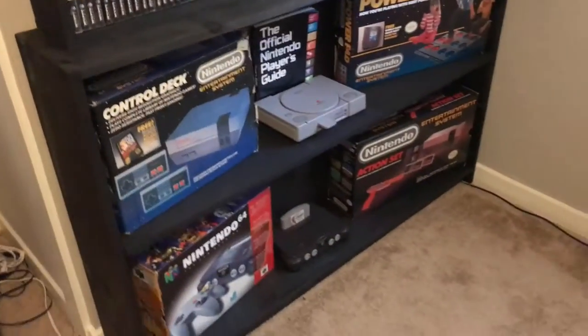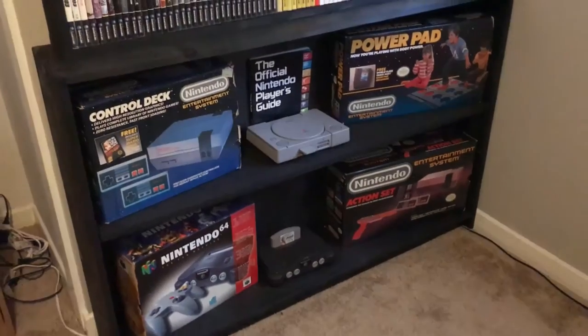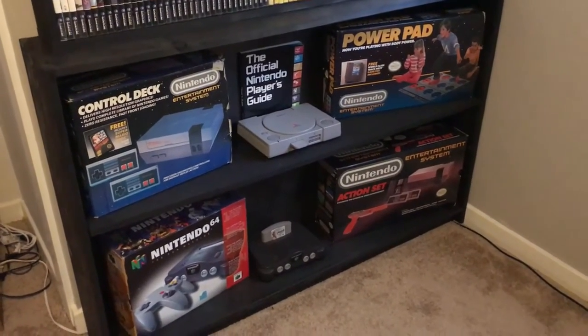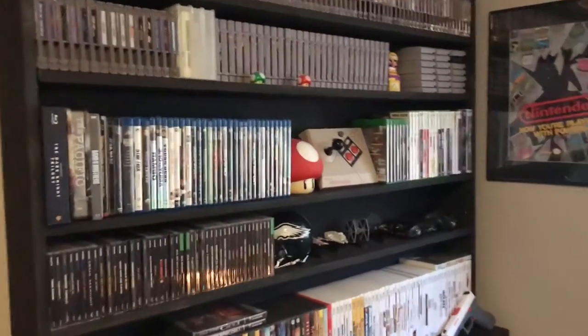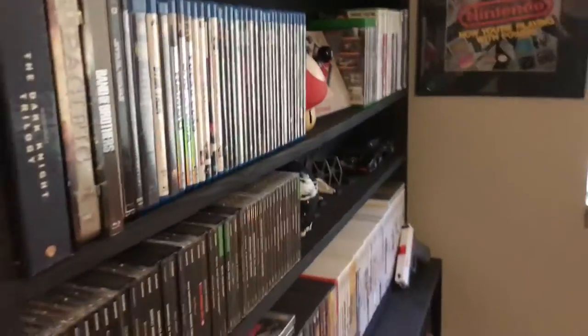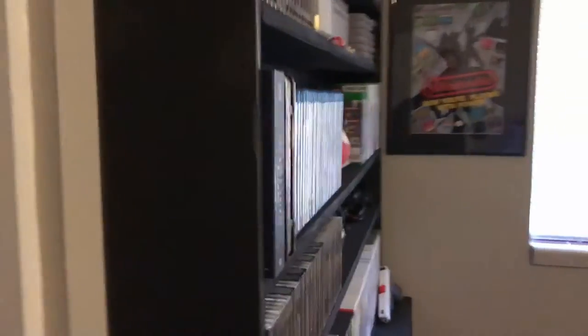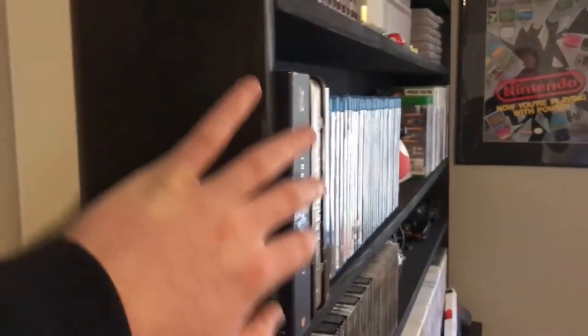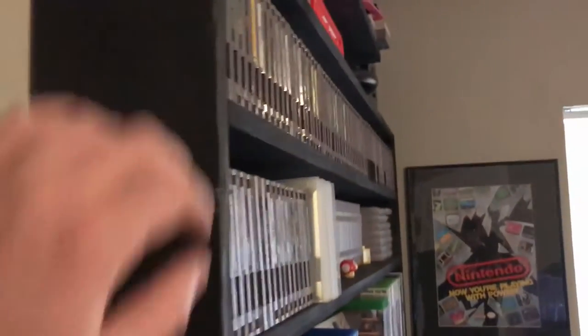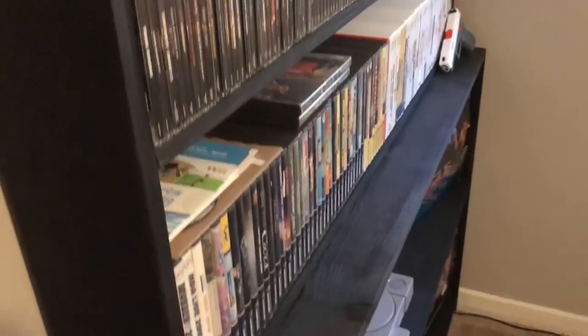That gives me plenty of space to display consoles and boxed items down on the bottom portion, and up at the top the 1x6 boards are pretty much perfect — games fit right in there. The only things that hang off the edge are some Blu-ray collections, but otherwise Nintendo games fit perfectly, Super Nintendo games fit well, and Blu-rays and DVDs also fit pretty well.